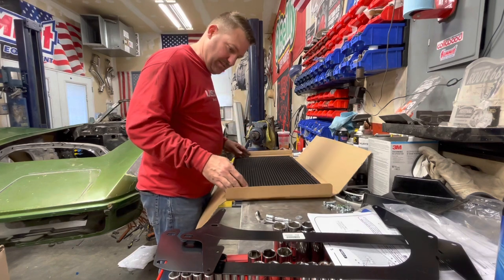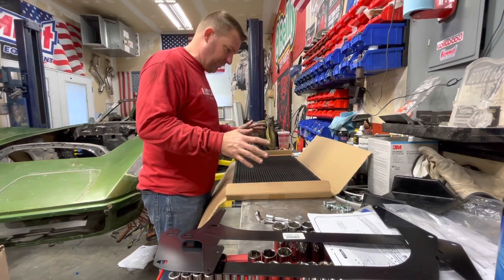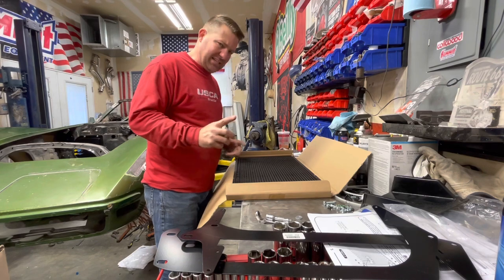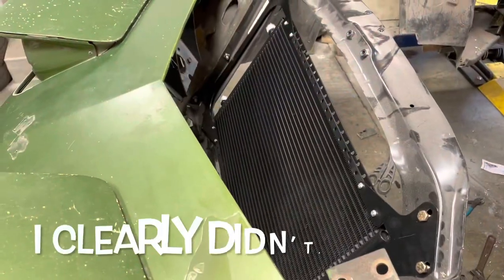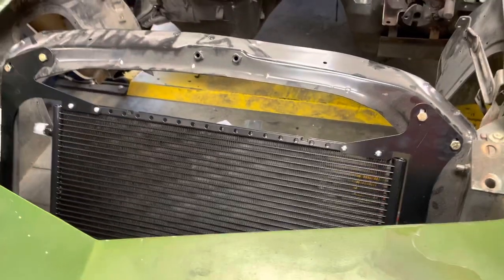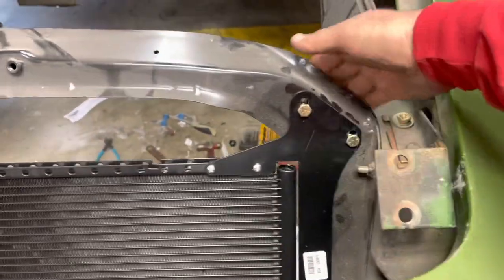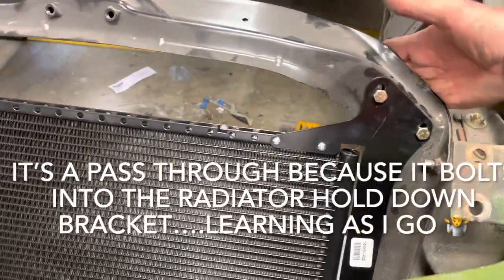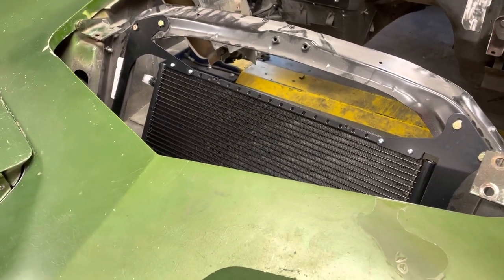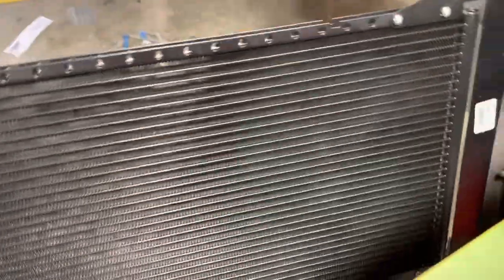So we're going to mock up these brackets and do a quick layout just to see where everything lays. Here's the game we all play whenever we buy radiators or condensers — how do we not bend the fins? You think you're so careful the entire time, and when you're done you're in awe at how many fins you actually bent. I should probably cut some cardboard and put it over this thing — I think I've got some tape so I might do that. So far so good on fitment — these holes just pass through.